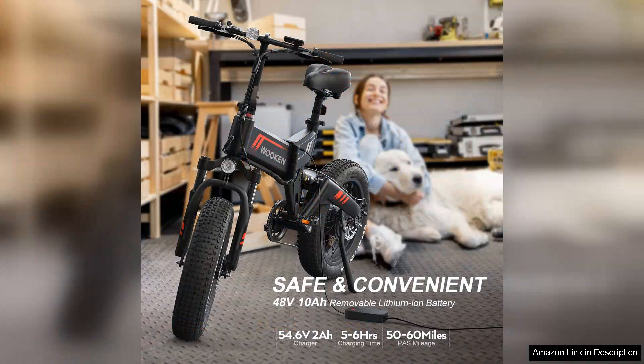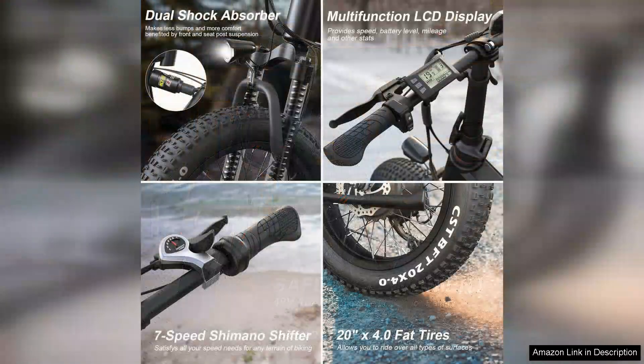One of the most appealing features of the TopGuard is its compact 20-inch frame, which is perfect for adults who value maneuverability and ease of storage. The bike's lightweight design makes it easy to handle and transport, and its foldable mechanism is a thoughtful addition for those with limited space.